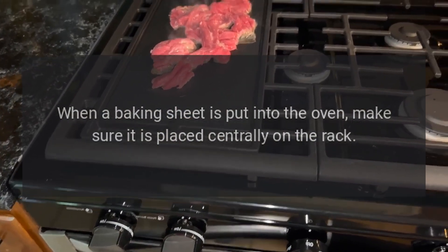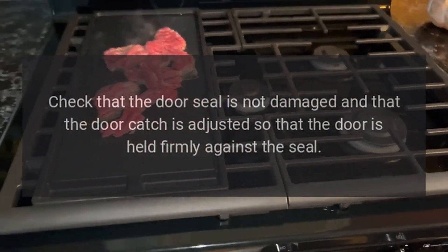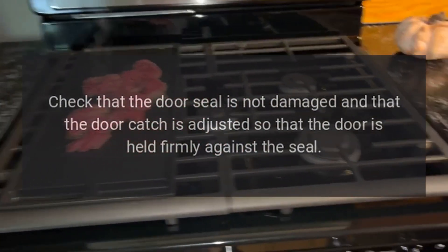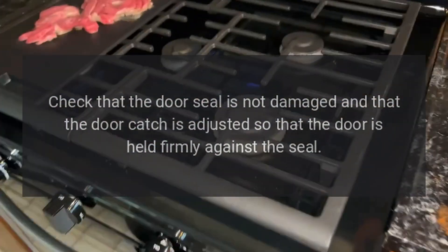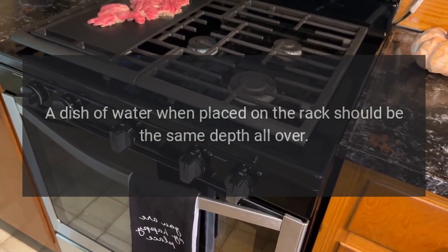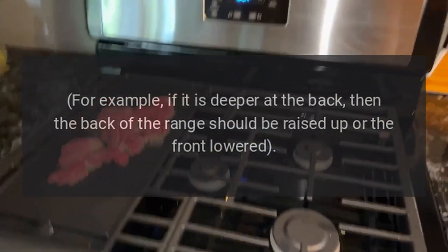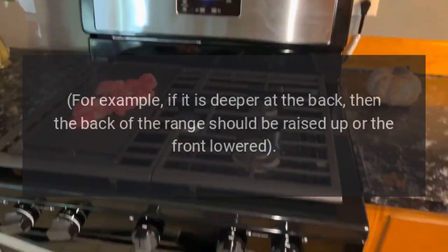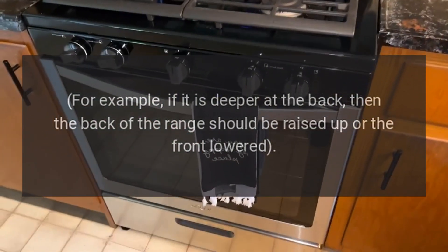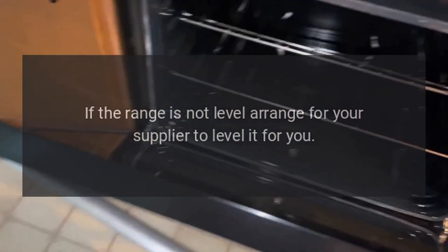When a baking sheet is put into the oven, make sure it is placed centrally on the rack. Check that the door seal is not damaged and that the door is held firmly against the seal. A dish of water placed on the rack should be the same depth all over — if it is deeper at the back, the back of the range should be raised up or the front lowered. If the range is not level, ask your supplier to level it for you.